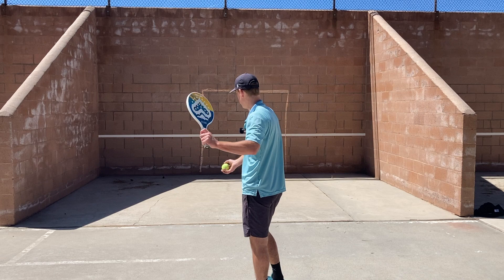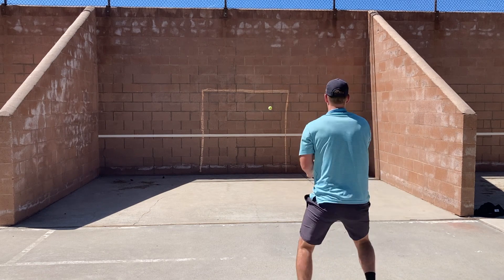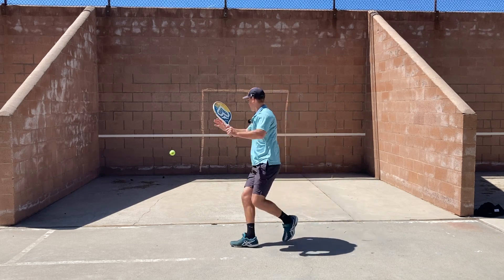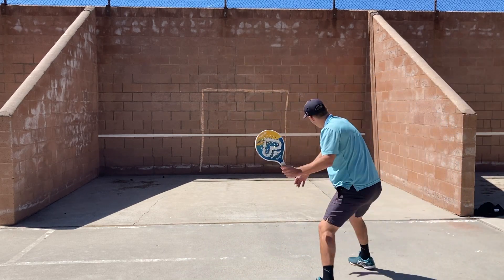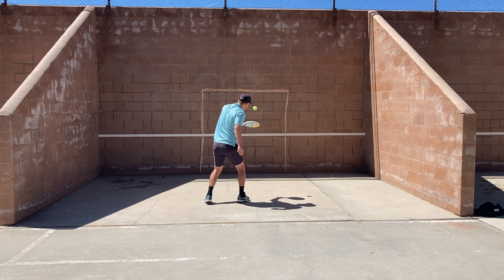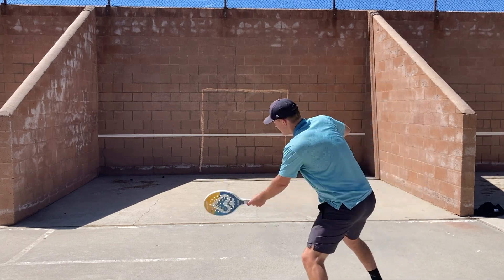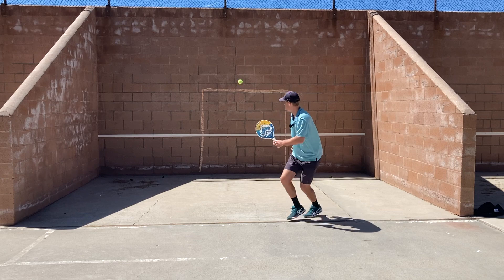Go random on your groundstrokes, playing both forehands and backhands. Hit the fifth groundstroke really high so you can get there and volley it — count one, two, three, four, then volley. On the fifth volley, hit it high and slow so that you have time to get back, let it bounce, and start again. Notice that when going back, turn and run instead of backpedaling.